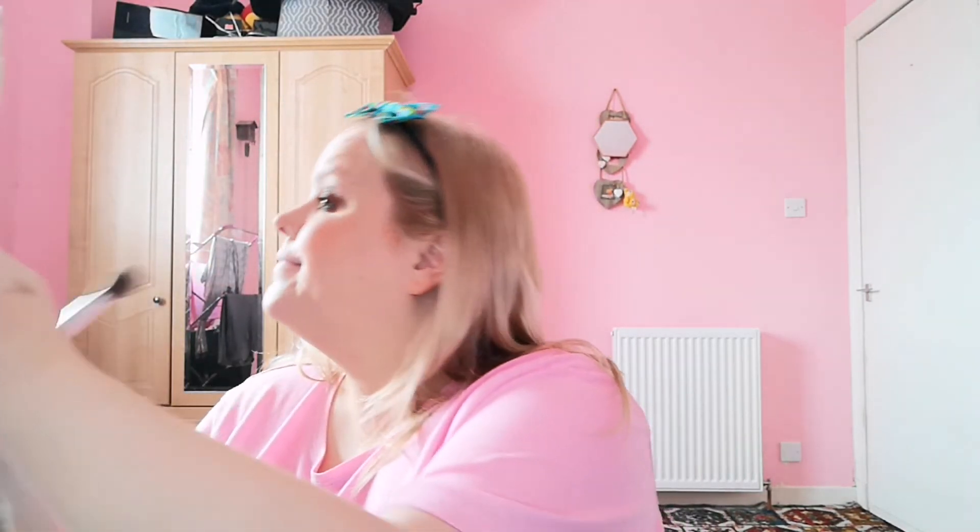For highlight, I've got three options: MAC Cream Colour Base in Hush, Benefit Dandelion Twinkle, or the Charlotte Tilbury celebrity one. I think I'm going to go for the Dandelion Twinkle. Love this brush as well — this is the Body Shop highlighter brush. I just think a peachy brown blush is just so healthy looking. I feel like I've gone overboard with the highlight there, but there you go people — look at that, lovely.